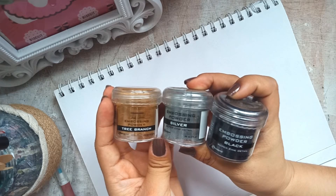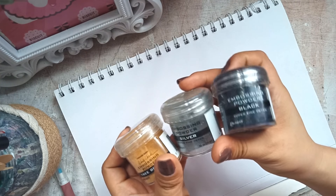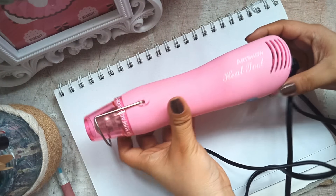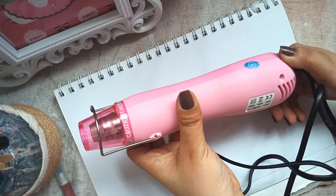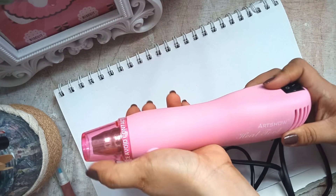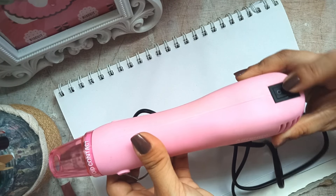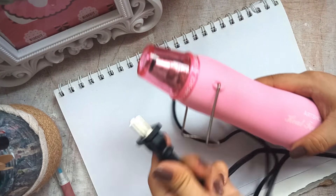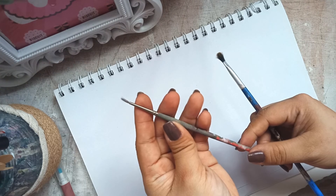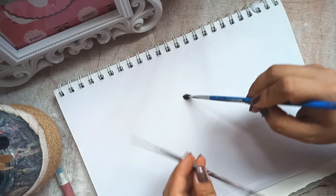Then of course, we have the embossing powders. I have here three shades, pero kung nagsisimula ka pala, ang mas practical kung pipili ka muna ng isang shade. Then of course, di mawawala yung ating heat tool. So nabili ko ito sa Craft Central, doon sa online store nila, and ilalagay kayo yung link sa baba para ma-check nyo rin kung available pa doon sa online store nila.